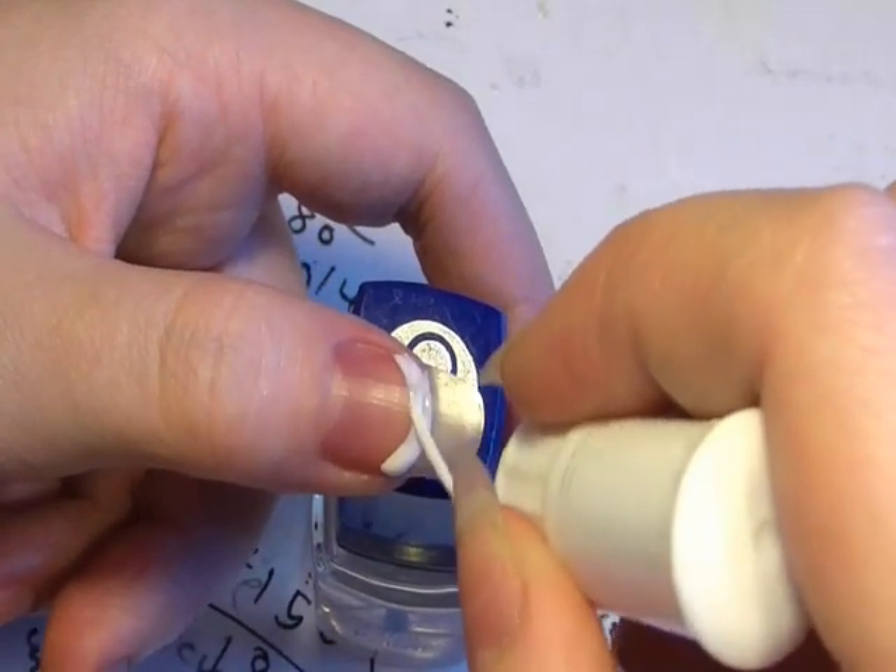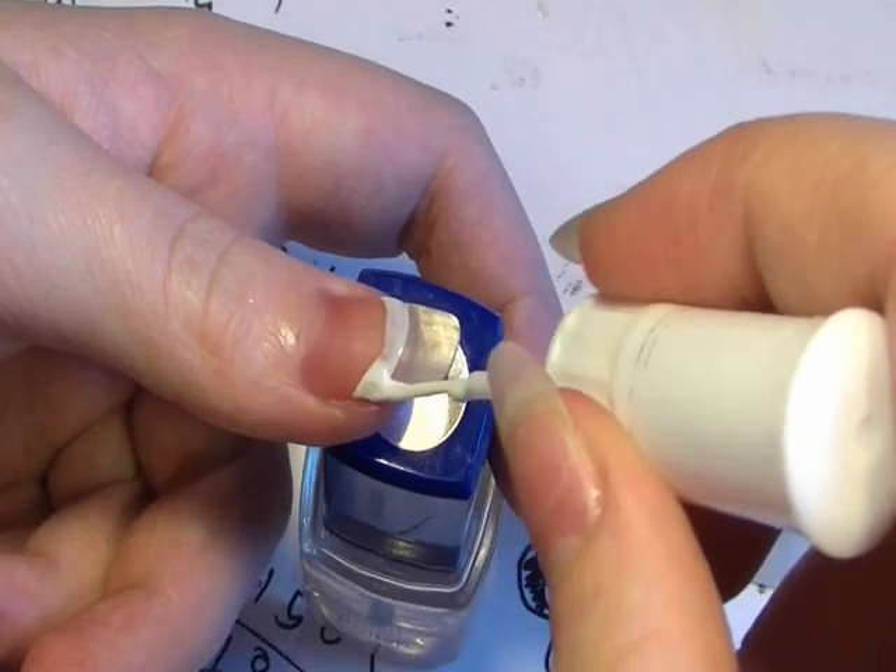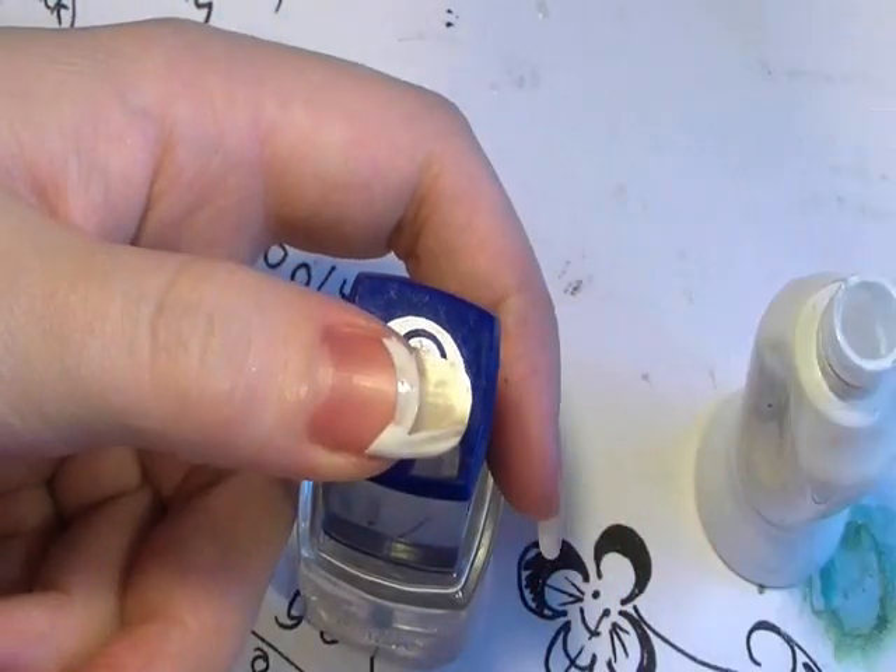Now here's a tip: if you want to make your nails look longer, don't do it right at the end. If anything, go halfway down the nail and it will make your nails appear a lot longer than they actually are.